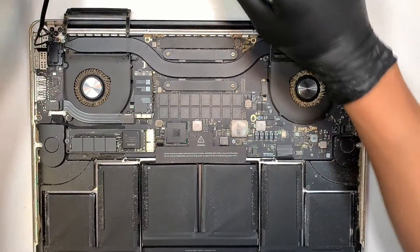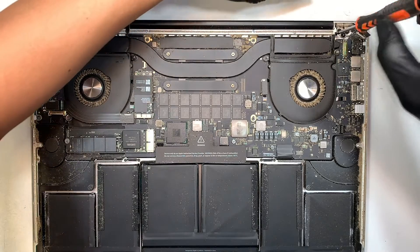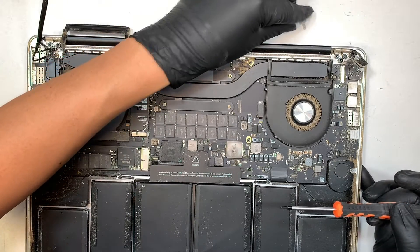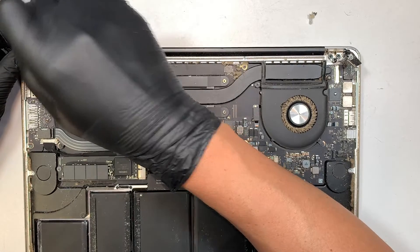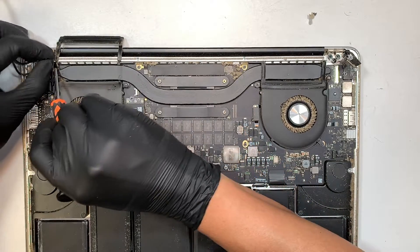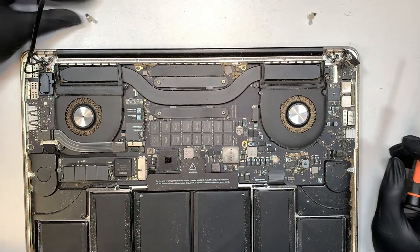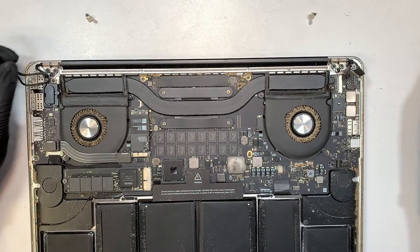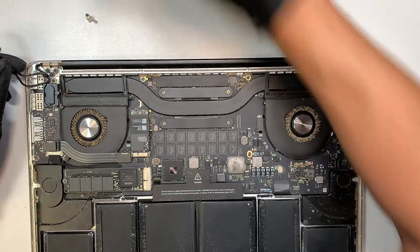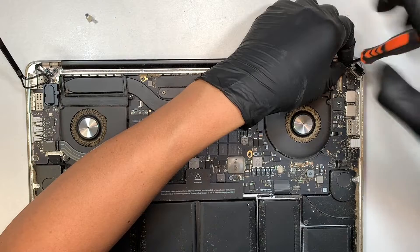The next step is to get yourself a T4 screwdriver. Remove this special little screw — this tiny little screw is holding down the LCD. Save it and put it to the side. Do that on the other side of the screen as well and save it. Then get yourself a T8 screwdriver and remove the three major screws for your screen hinge.